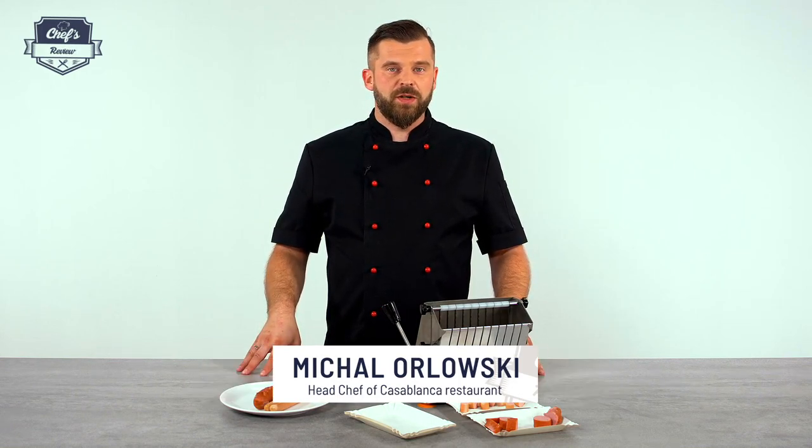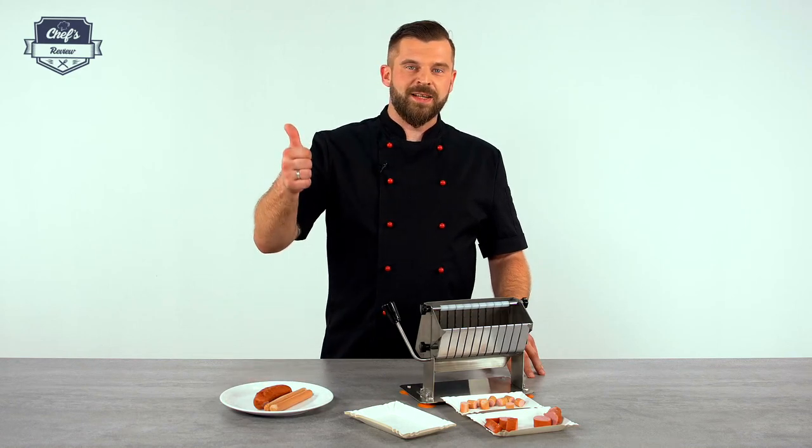If you liked the video, just leave us a comment in the comment section about what other equipment you want me to test and I'll do it for you. Thank you guys very much for watching and I'll see you next time.